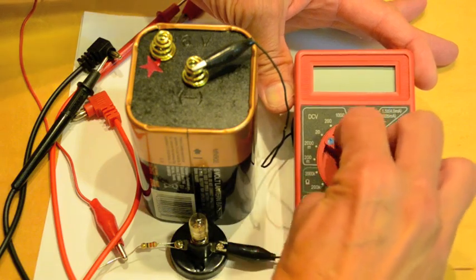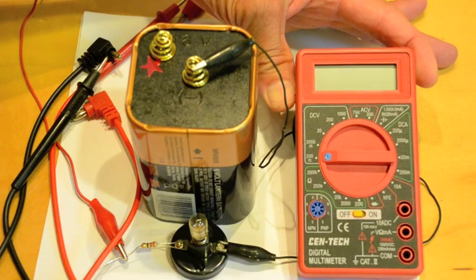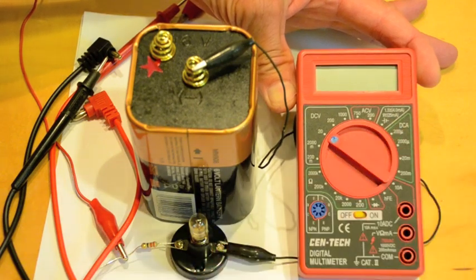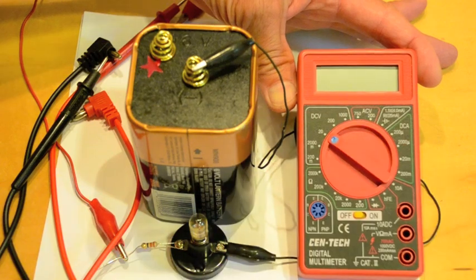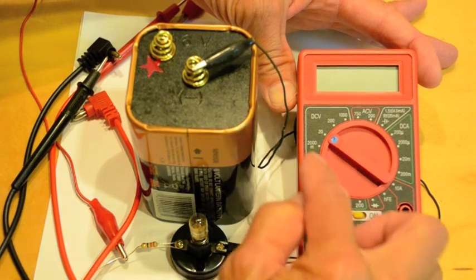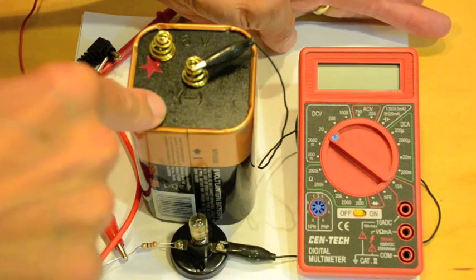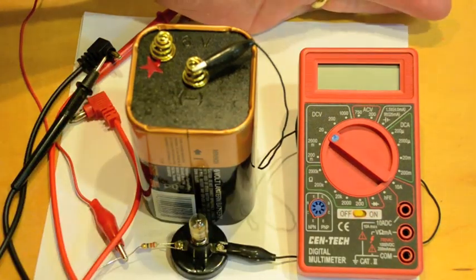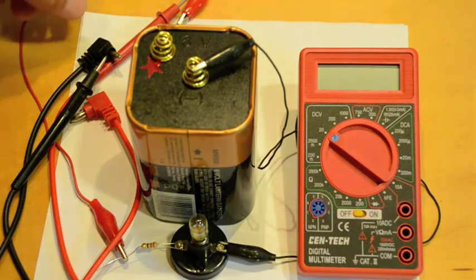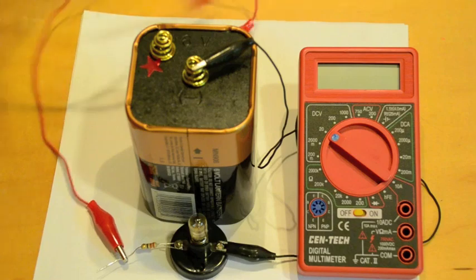As you can see, this knob has many different settings, so it's pretty confusing to use. We're going to only use the DC volts setting because we're measuring direct current volts — that is, constant voltage. We're going to set it to 20 volts because our circuit is powered by a 6-volt battery, so we know we're not going to see anything more than that. That's the upper limit that this readout will read.